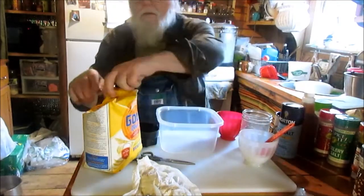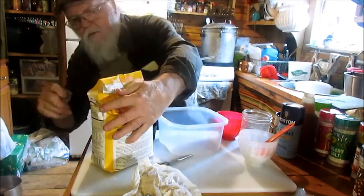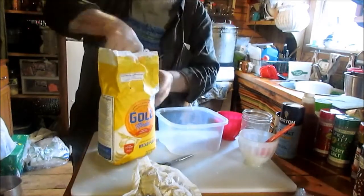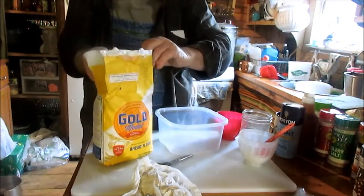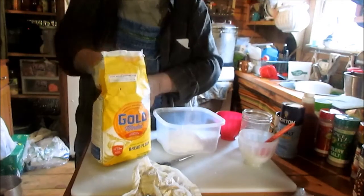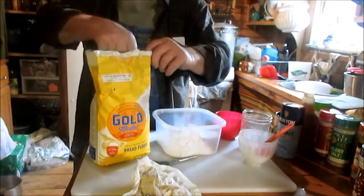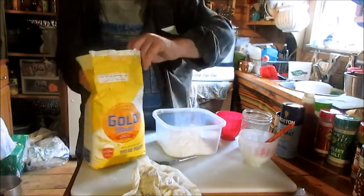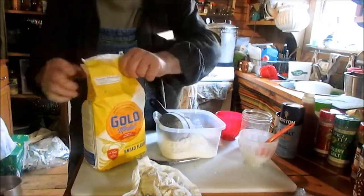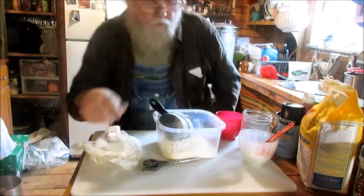Got my bread flour out here. That bread flour ain't meal, is it? No, that's bread flour. I don't know how good meal would work in it, I ain't never tried that — might be all right, might not be good at all. One, two, three — I think that's right. Three cups of bread flour.